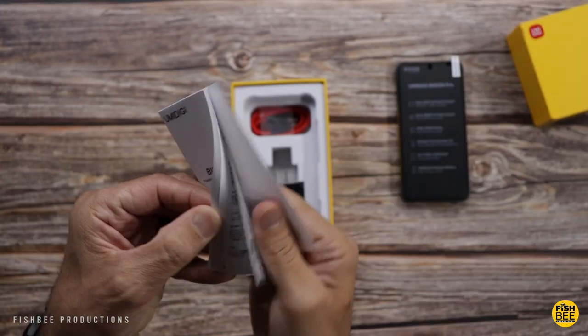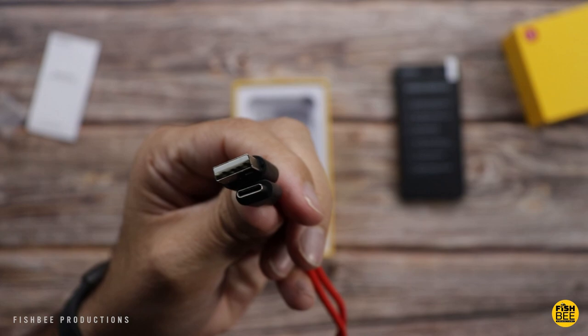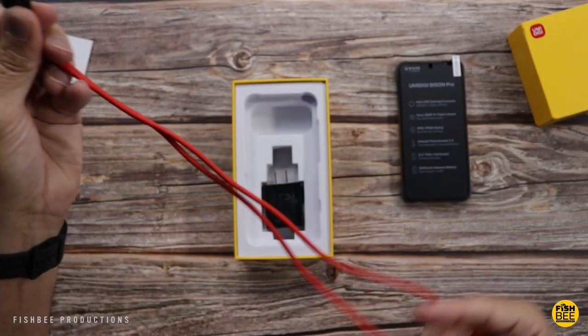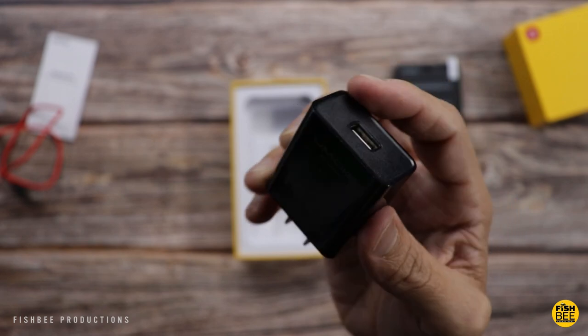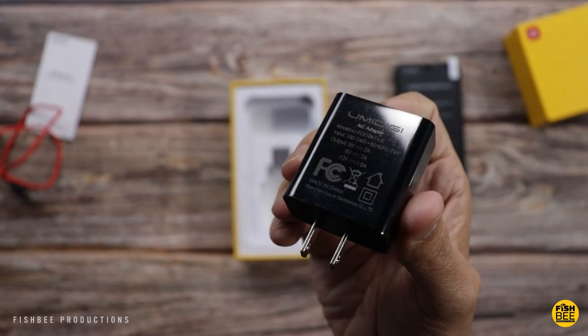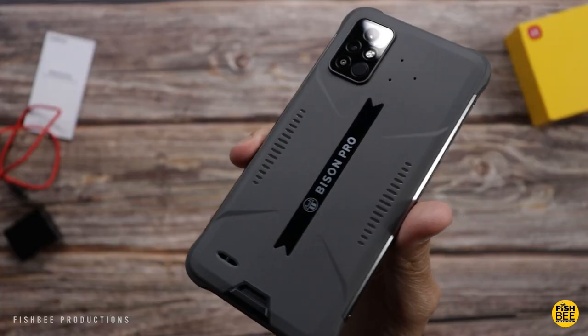So inside the box, obviously, quick start guide, USB-C to USB-A charging cable. And I like that they went with red — sort of reminds me of what OnePlus does. And here's your USB-A wall adapter. I know this is my first time with an Umadigi phone, but so far I like what I'm seeing.